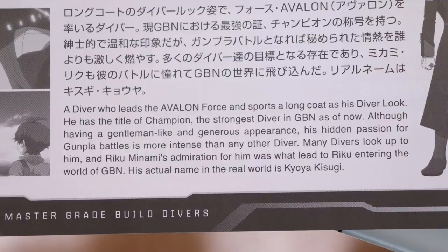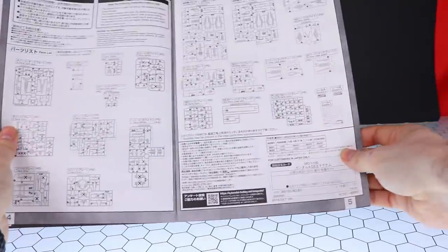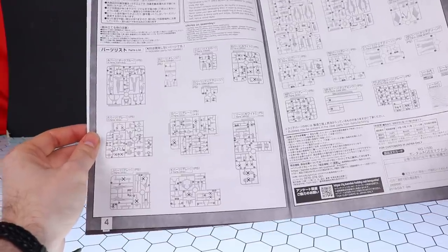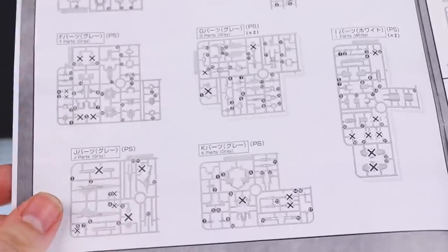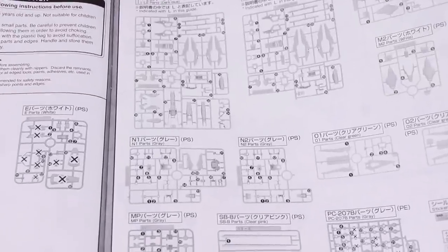Next we have the diver profile: Kyoya Kujo. The gist is he leads the Avalon force, wears a long coat, is gentlemanly with a hidden passion for battle, and many divers look up to him. His real name is Kyoya Kisugi. Moving on, we're taking a look at the runners. There are quite a few X marks, so it does seem like it will be heavily based on the Age-2 normal. It's not a ridiculous amount of parts, but there are quite a few leftover parts for customs or dioramas.